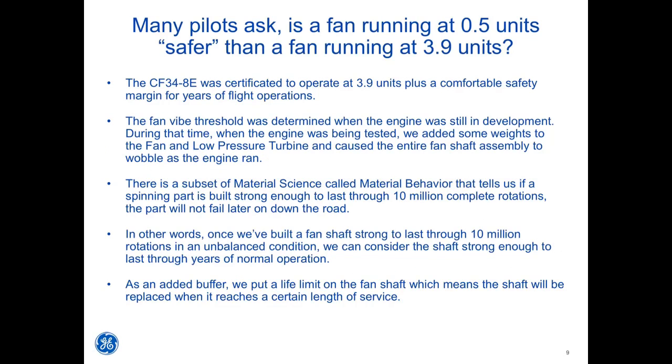The CF34-8E was certificated to operate at 3.9 units plus a comfortable safety margin for years of flight operations. The fan vibe threshold was determined during engine development testing. During testing, weights were added to the fan and low-pressure turbine, causing the entire fan shaft assembly to wobble as the engine ran. Material science tells us that if a spinning part is built strong enough to last through 10 million complete rotations, the part will not fail later. Once a fan shaft is strong enough to last through 10 million rotations in an unbalanced condition, it can be considered strong enough to last through years of normal operation.